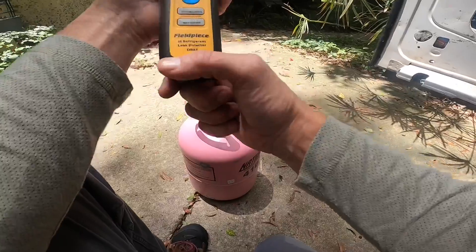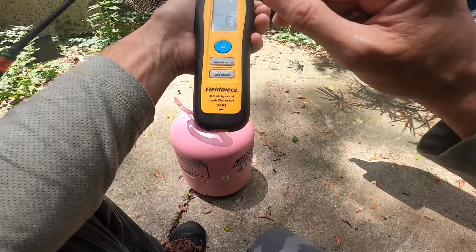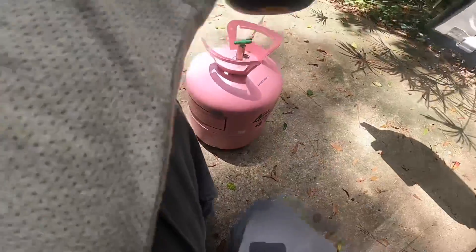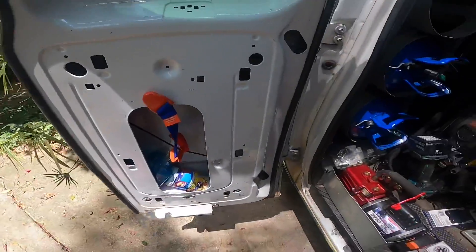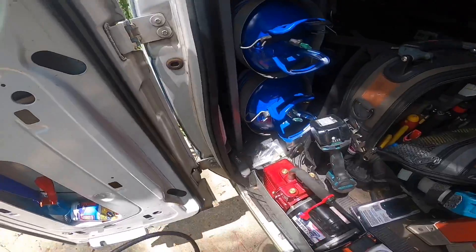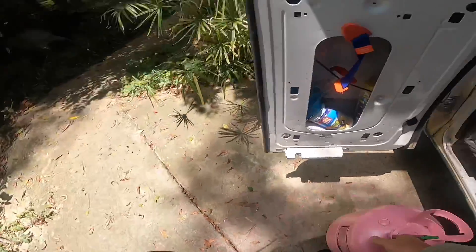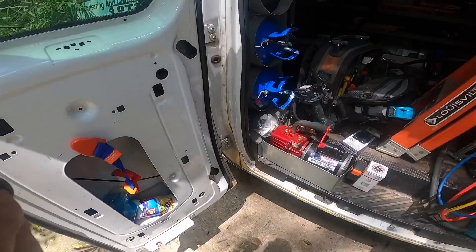I've been pampered recently, but yeah, this is a nice tool to have. I tried this leak detector twice before on two systems, just knowing they were going to have a leak, and they didn't. This thing did not give me a false reading not one time.